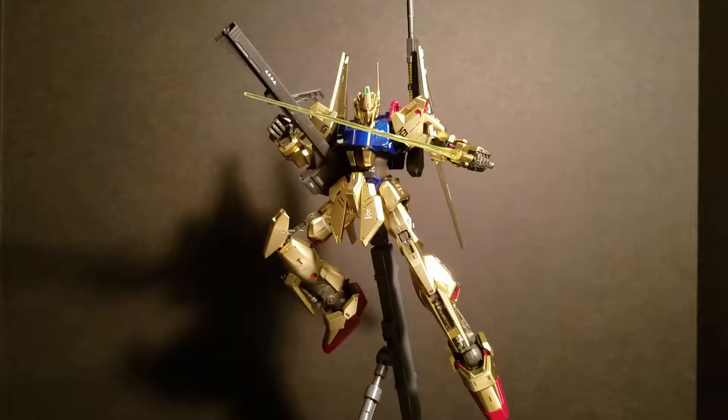Hey guys, GumblaFan15 here, and today I'm doing my review of the Master Grade Hiyaku Shiki version 2.0. I got this a couple weekends ago when I was over in Pensacola for Pensacon.